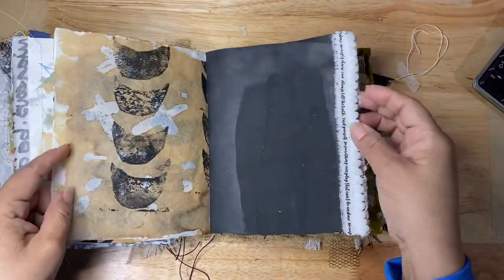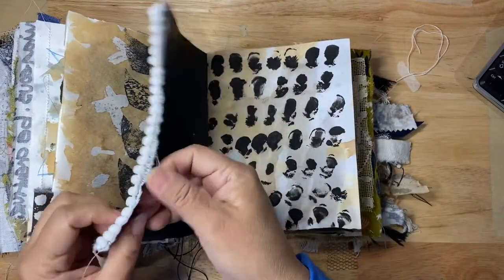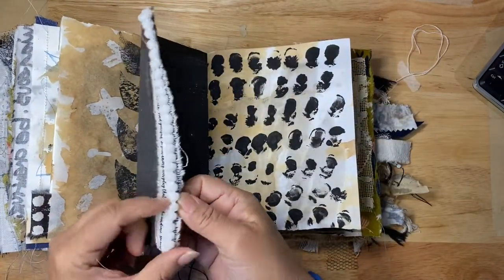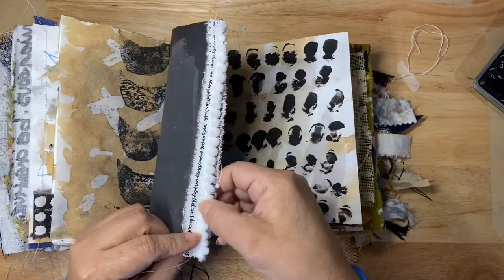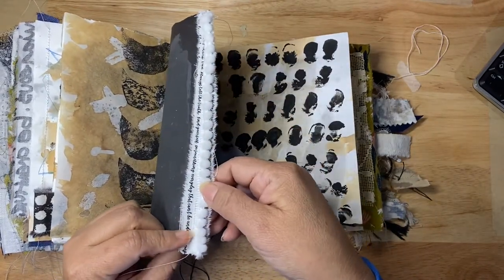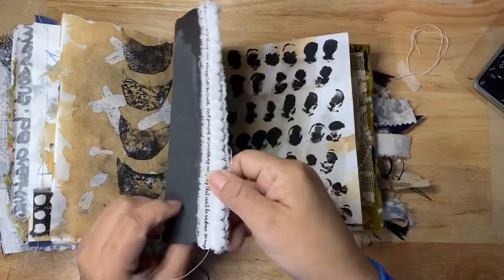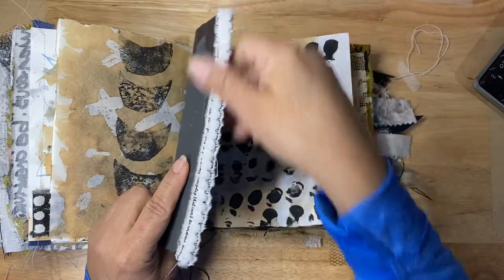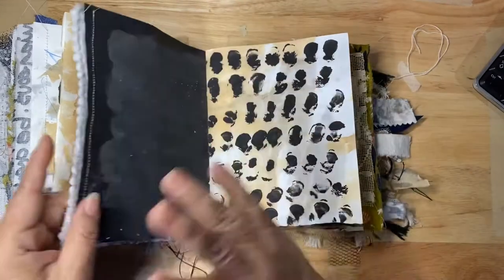There's this trim that I used — it's kind of like little balls. The only problem with a trim this small is that it's very hard to sew on the sewing machine, so I first sewed it onto another strip of fabric and then attached it here. I really love it — I probably should use bigger ones, but that's what I had.